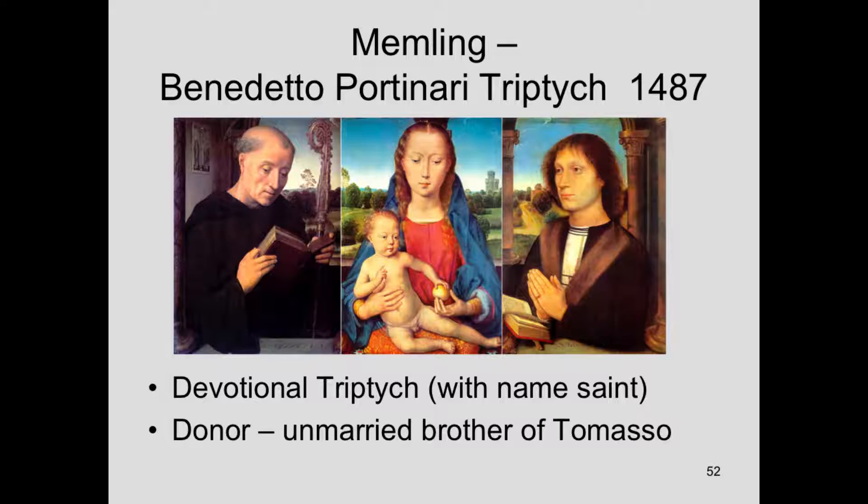Benedetto, or Benedict as we would say, was the unmarried brother of Tommaso. So he does not have a wife to be on the other side. What is there instead is his patron saint, his name saint — Saint Benedict, who was an abbot and founder of the Benedictine order, probably the most prevalent monastic order through many years in the Middle Ages.